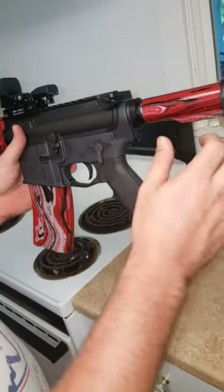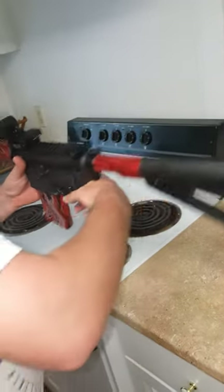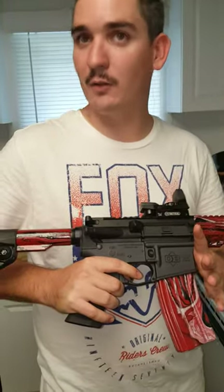...but leave the stock, upper and lower, and the barrel black. Overall, being our first time dipping and doing it, I don't think it turned out too bad. Leave me some feedback in the comments and let me know what y'all think about it.